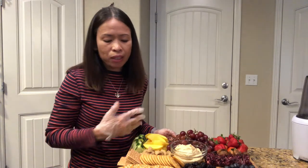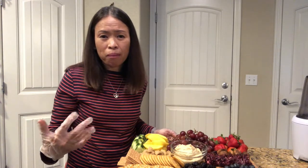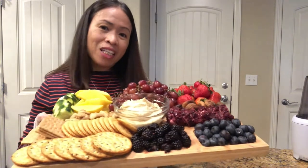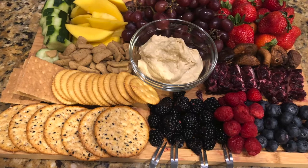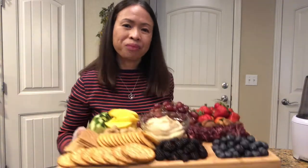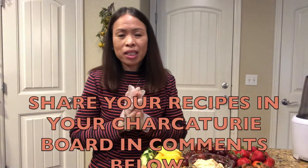Since I have a lot of food allergies, I choose clean ingredients so I can function well. This is the appetizer I've prepared for Thanksgiving — it's healthy, light, and a great option before the big meal. Happy holidays, everyone, and thank you to all who have supported me. I appreciate everything you do and being part of my growth.